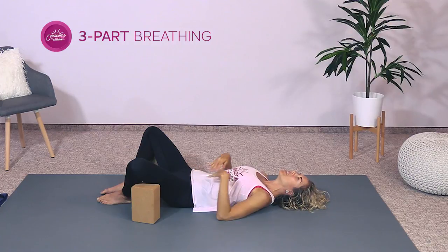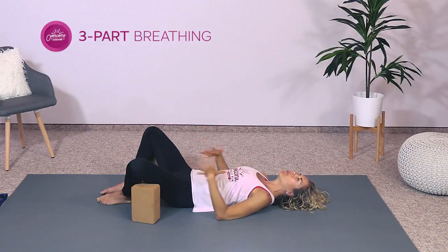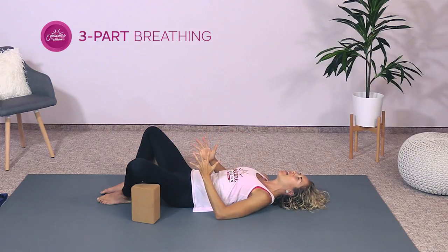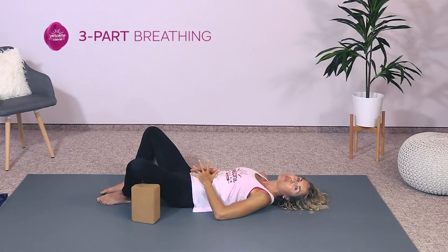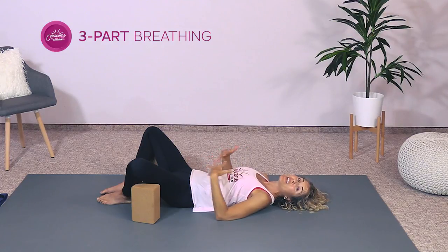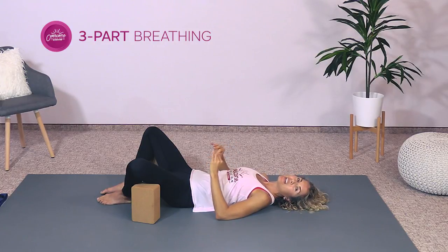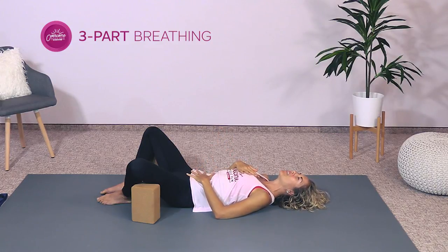If the three-part breath is too much, no worries. What I'd really like you to focus on most is just expansion as you breathe in, and then the coming inward — the fall of the belly and ribs — as you exhale. Also focus on slowing the breathing down, especially the exhale. See if you can make the exhale just a little bit longer than the inhale. I'll do two more breaths with you right now, so just breathe with me.